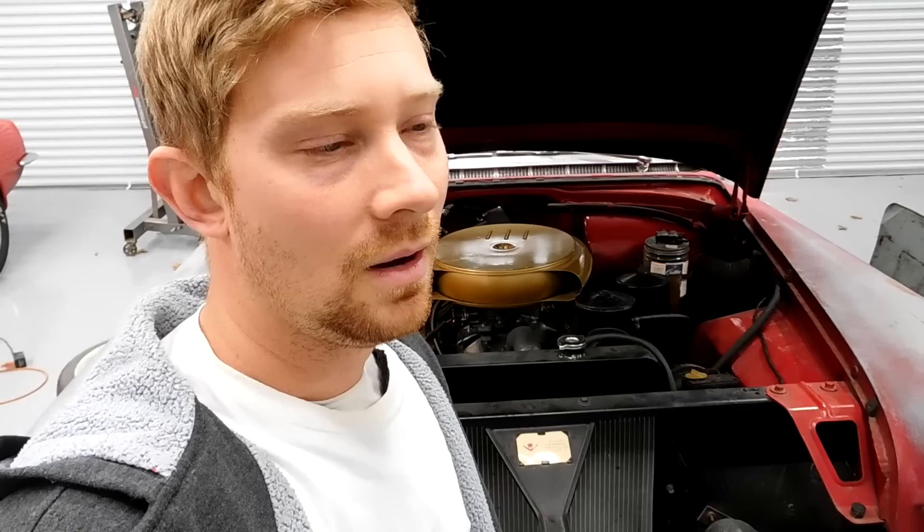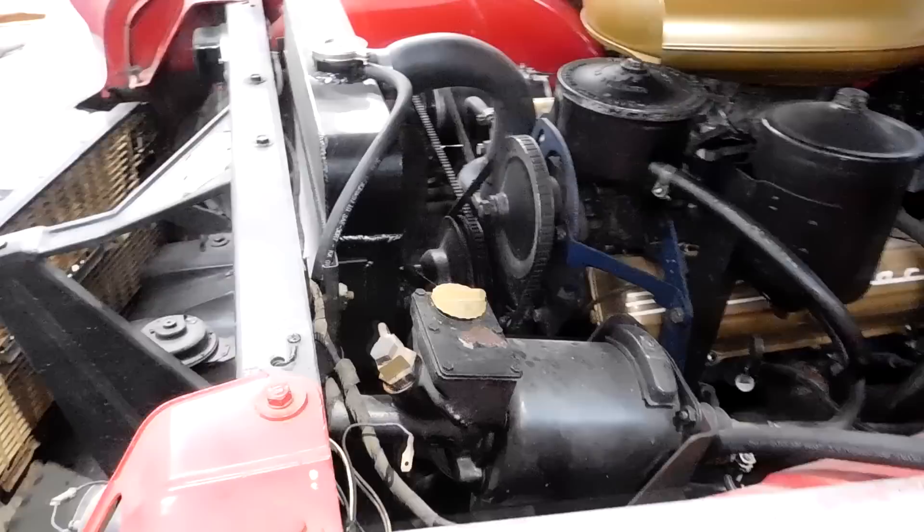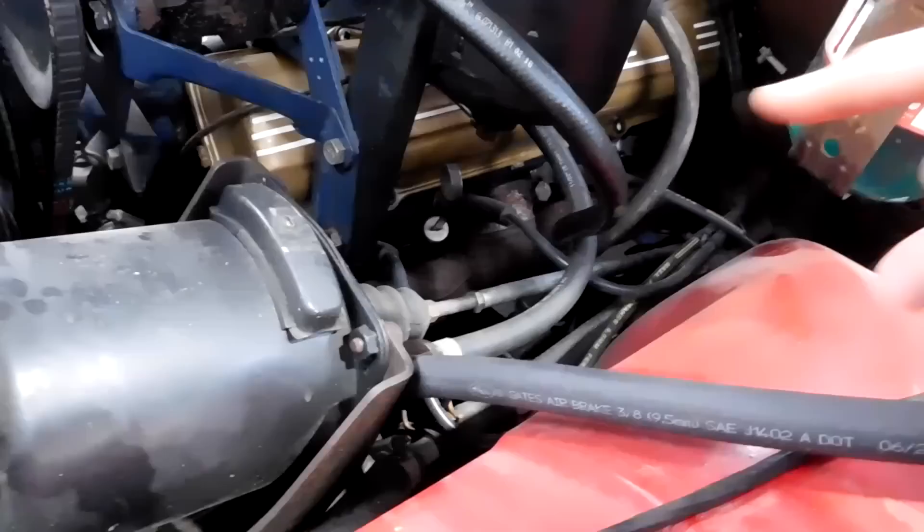Second, we're going to talk about the master cylinder and booster combo kit. As you can see, Cadillac has a kind of goofy setup — the master cylinder and booster are here in the front next to the radiator, with a really long rod that goes to the brake pedal. You have two options: one is the kit from Caddy Daddy, which bolts right in here, has its own rod, and you're good to go.